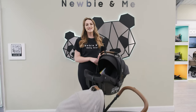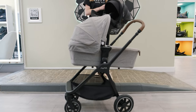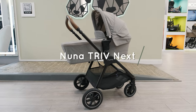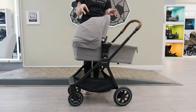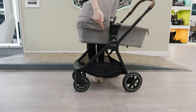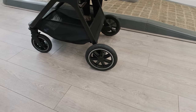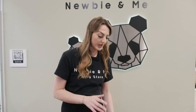Hi guys, it's Vicky from NewbyMe and today I'm going to give you a full demonstration on the Nuna Triv Next. I've also got the Pippa Urban here which I'm going to use as part of the bundle, though there are other compatible car seats as well. The Triv is really great if you're looking for a compact travel system that's also lightweight. They've now changed the wheels, so on the Triv Next you're going to get all-terrain wheels — most compact travel systems don't have that, but this one does.